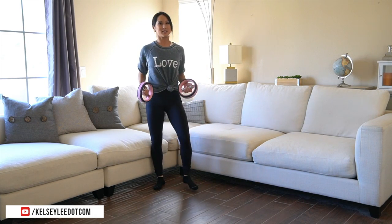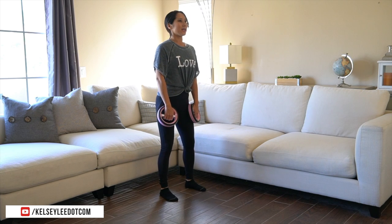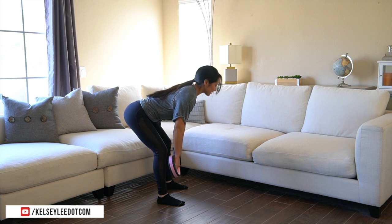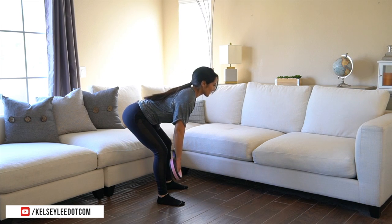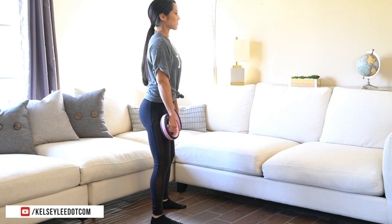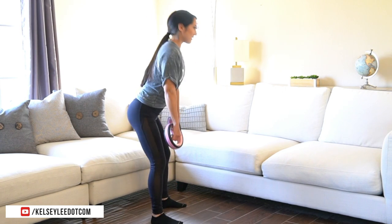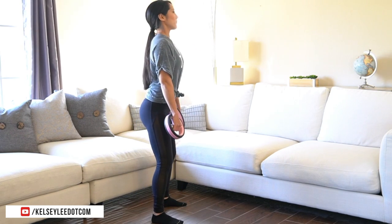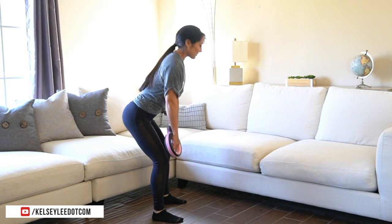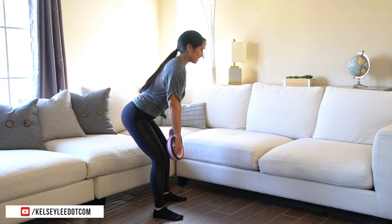A little active rest. This time we are going to do a deadlift — a little posterior chain. Bring it all the way down, nice flat back, bring it up and squeeze. A little wider than hip width today. Soft knee. Tight core here too. It's very easy just to stretch down and be lazy with this one, so make sure you're being very intentional. Squeeze. Slow it down. Up. Squeeze. This would be a good one to grab a heavier pair of weights. Give me two more. Low back, hamstrings, glutes. All the way up. Perfect.